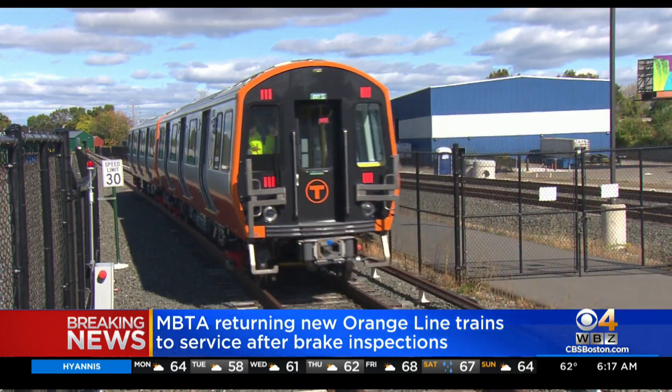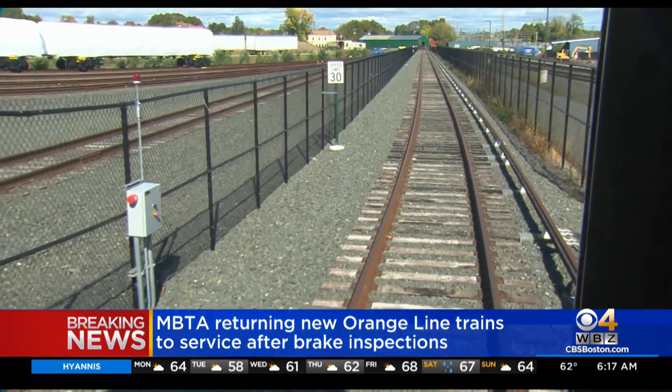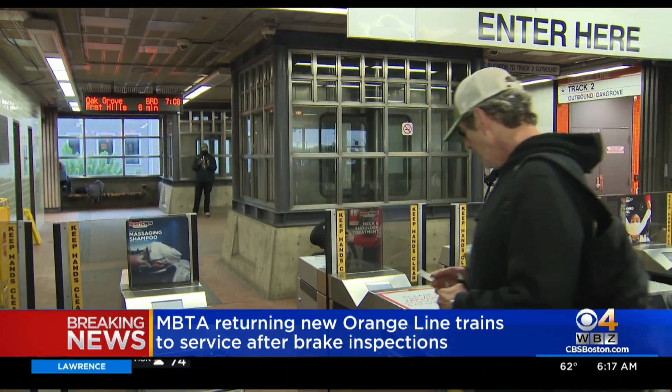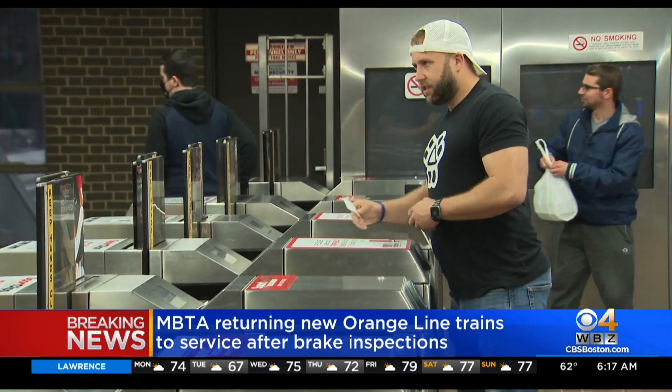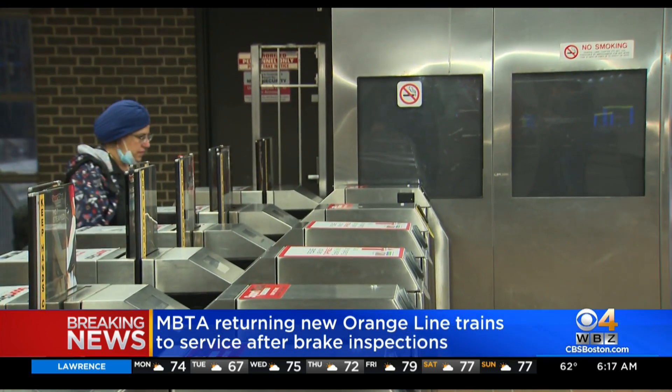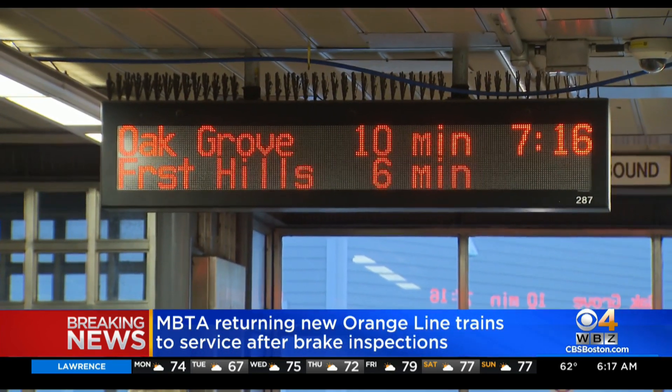The MBTA now says that issue was caused by one bolt that was not properly installed. The T is inspecting every bolt on the brakes and bringing trains back into service as they are cleared. So far, the T has not found the same issue on any other train.